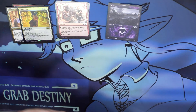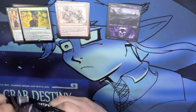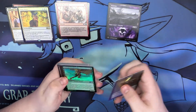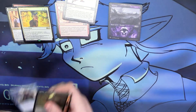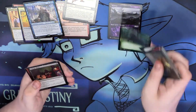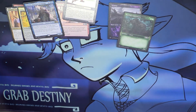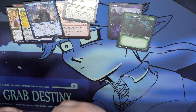Six packs left. What do you guys think of Core 2021 — are you buying into it? Are you going to get a collector's booster, or just not your thing? We're doing really well on the foils but nothing else. There's a showcase common — hooray. Halfway through and so far it's been... eh.